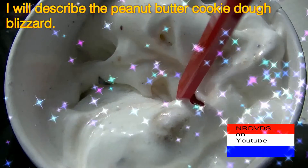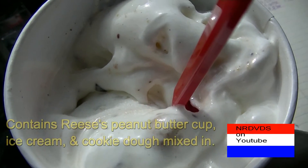Alright, this is the food review called peanut butter cookie dough smash.